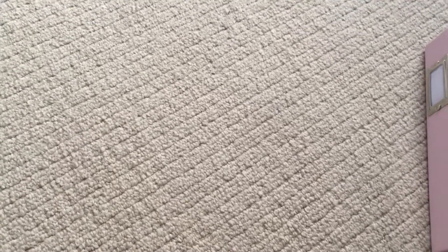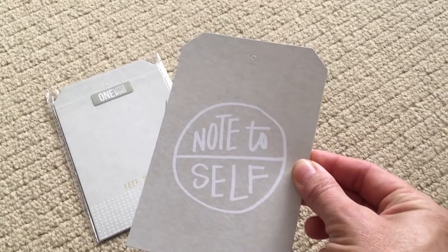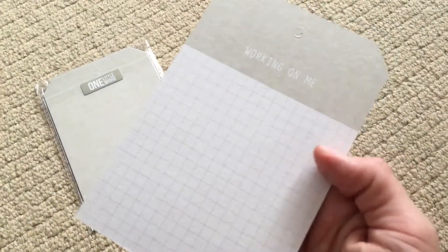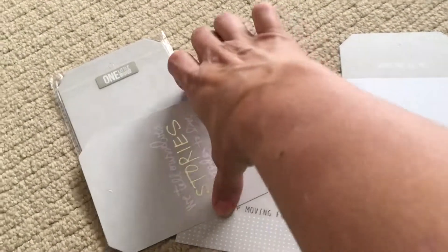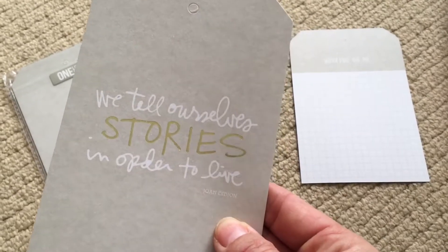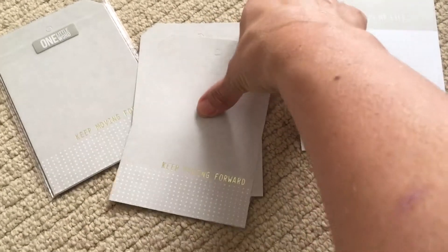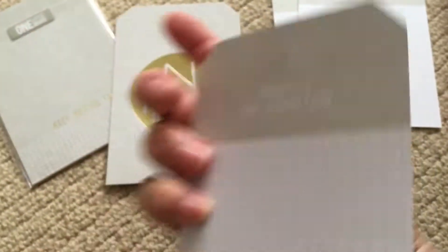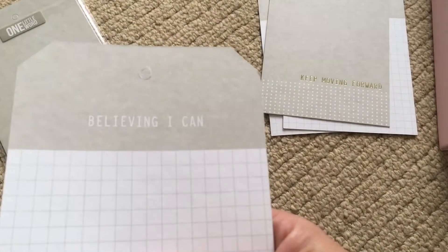The last thing I bought was the tags. It says 'note to self' on one side and then 'working on me,' and there's a grid where you can do some journaling or stick a photo. On the reverse: 'we tell ourselves stories in order to live,' 'building my life,' 'keep moving forward with progress, not perfection,' and 'in progress with believing I can.' And that is all I bought.